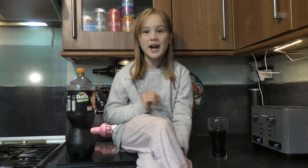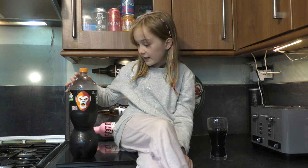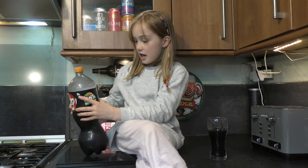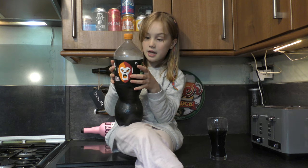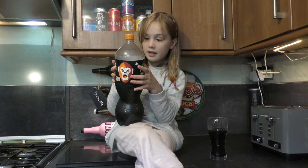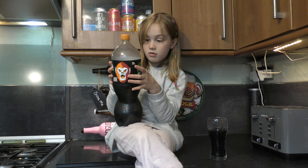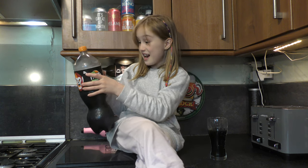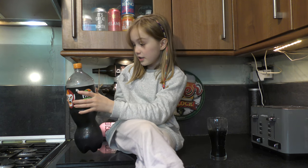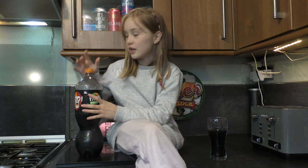Hey guys, welcome back to another video of Annabelle Gaming. Today we have Fanta Dark Orange, and it looks like it has gum in it — it says Acacia Gum and Guar Gum as well. It has 2% orange and 1% blood orange, so I think this is going to taste really good.